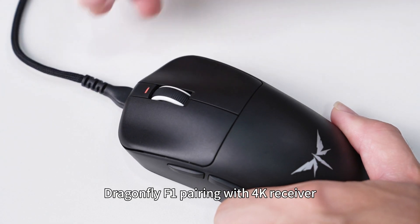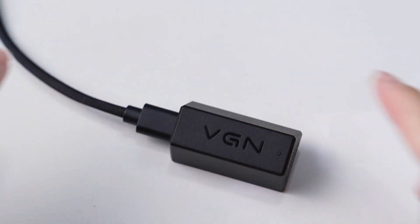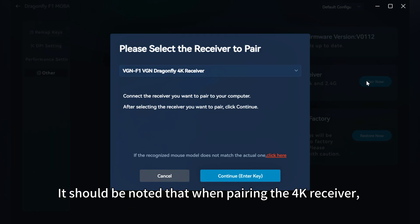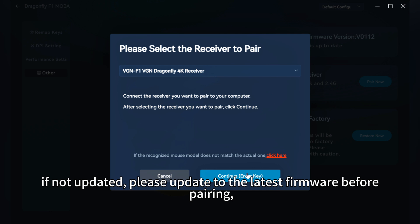Dragonfly F1 pairing with 4K receiver. Connect the mouse to the computer via a wired connection, click to enter mouse settings, select other, and enter the pairing option. It should be noted that when pairing the 4K receiver, the mouse needs to be on the latest firmware version. If not updated, please update to the latest firmware before pairing.